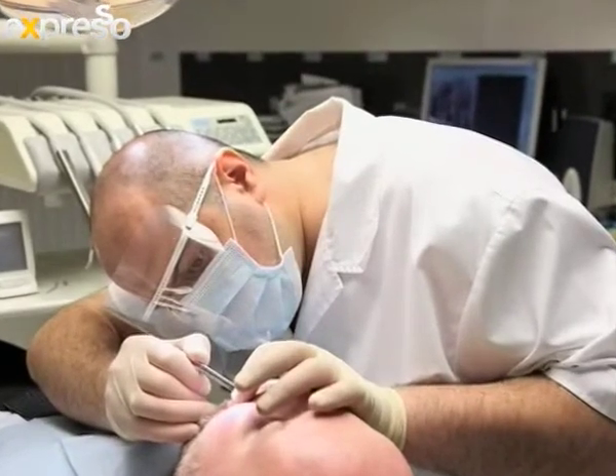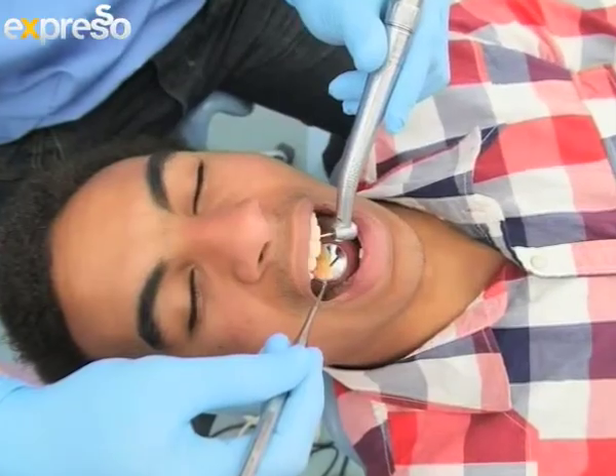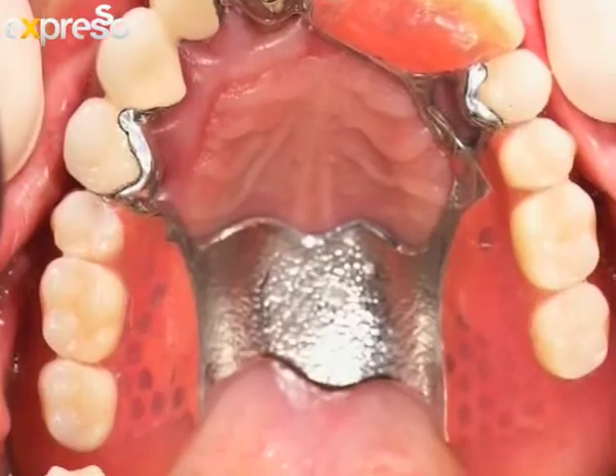How often should denture wearers see their dentist? It's important that you have a follow-up visit with your dentist within the first week after receiving a new denture. This helps establish whether there are any problem areas that the doctor needs to adjust, and to make sure you are functioning correctly with the denture. If everything is fine at your follow-up visit, you should still visit your dentist at least every six months just to check that everything is okay.